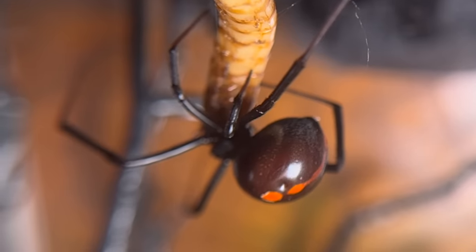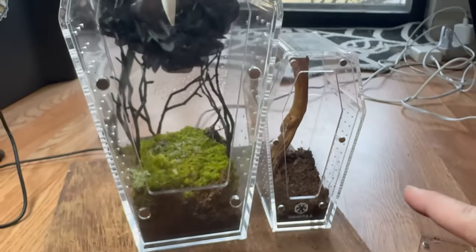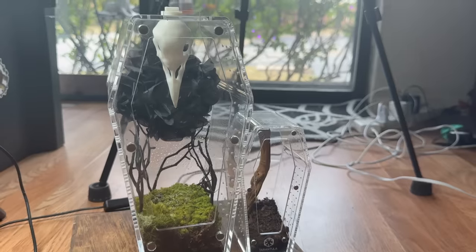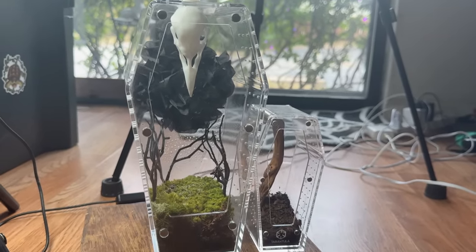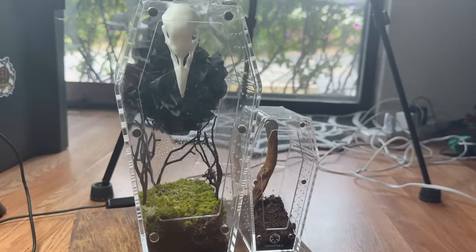Now she has so much more space. Check out the size comparison between the mini and the medium — that is definitely a much more significant amount of space. She's going to have so much more room to web, because she certainly was running out of space. That wasn't too bad — I honestly felt like this video was going to be more difficult. I hope you guys enjoyed it. Like and subscribe if you haven't, and follow me on Instagram at tarantula.cat. I also have a Patreon, podcast, and Teespring — all linked below!